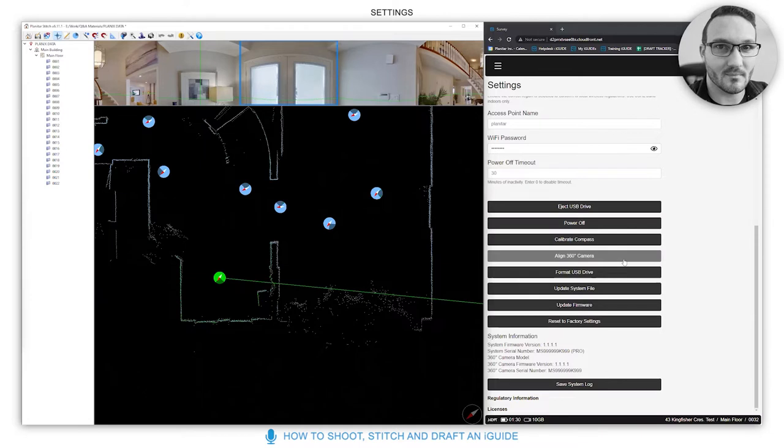If you remove your Theta and use it individually, it's a good idea to re-align the 360 camera when you put it back. This doesn't need to be done all the time — only when removing or re-adding the Theta. Format USB drive will delete everything and format the drive as FAT32.